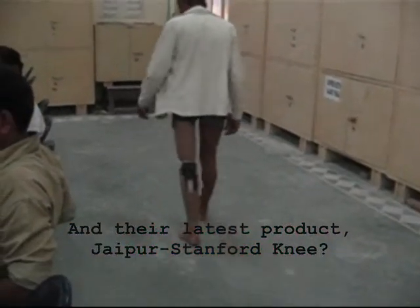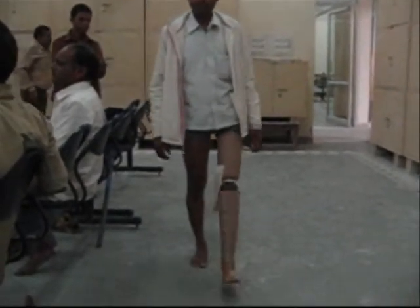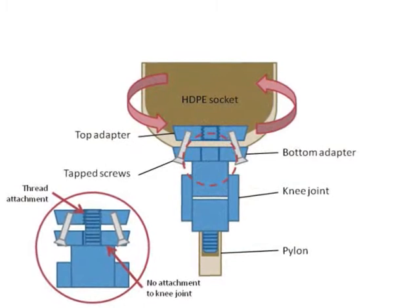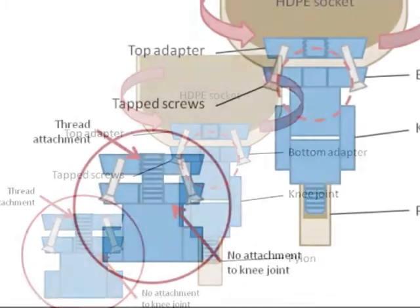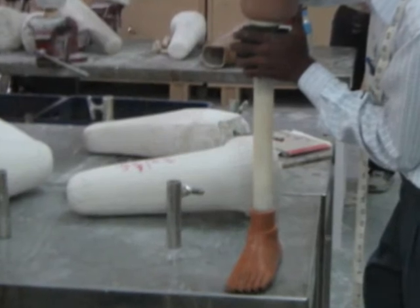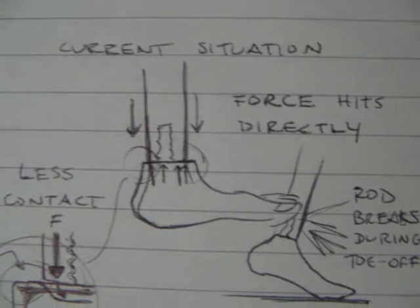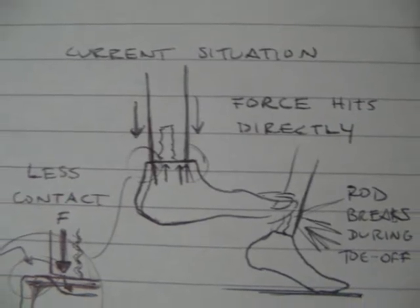The knee joint is working very well, and patients are adapting to it quite rapidly. It is lightweight and mimics the natural function of the human knee. One problem is the knee's joint adapter system, which fixes it to the socket — the adapter is not properly attached to the knee joint, so it becomes loose, and the whole socket turns suddenly during walking. Another problem regards the loading on the base of the foot: the pylon's attachment to the foot does not evenly spread the weight of the patient across the surface, causing the foot's rod to bend or break.